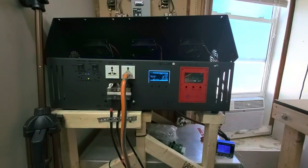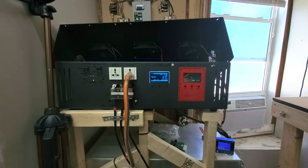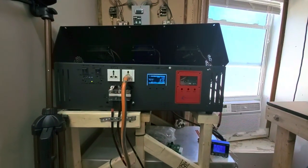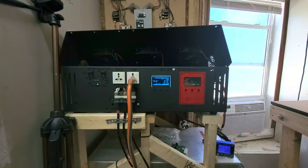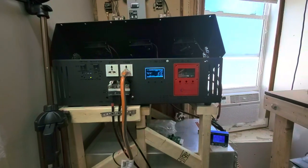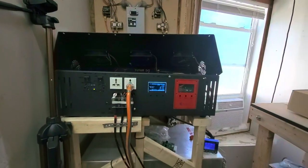Good morning everyone, Sean here with an early morning Janetree Solar video. I'm going to give you an update on my system. I've been extremely busy trying to pack it all in, and with the holiday coming up I'm going to abandon ship starting Friday — pretty much out of the office until Tuesday morning because I need to get away and stop worrying so much about work.